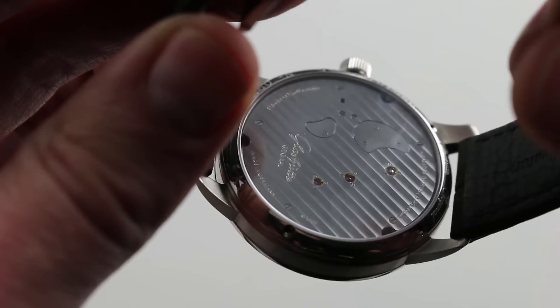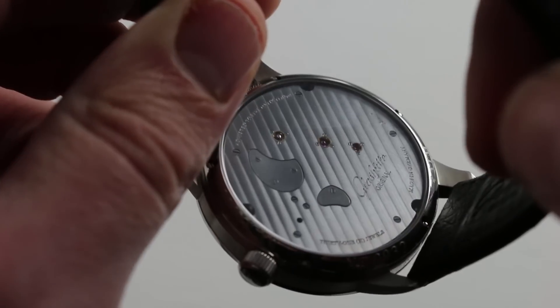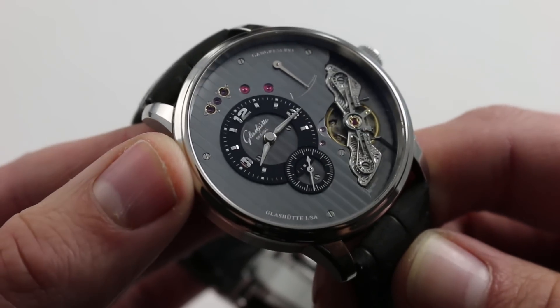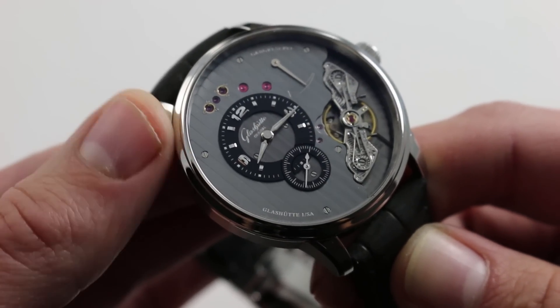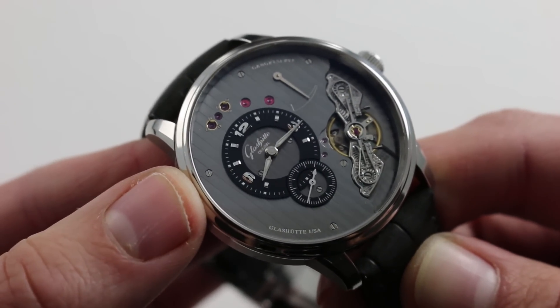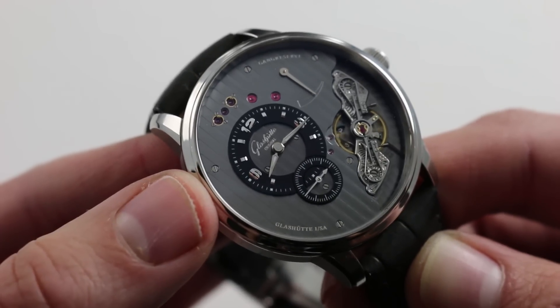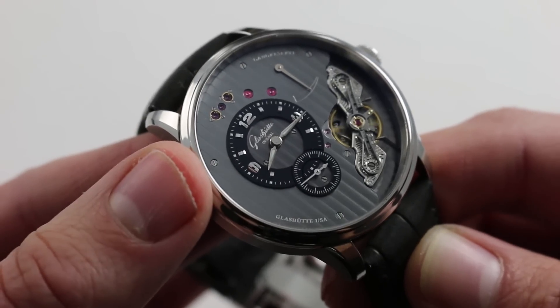Now normally I would spend more time on a case back shot, but frankly all of the action of the PanoInverse XL is on the dial side. This is where the caliber 66 effectively becomes indistinguishable from the watch itself. This is a handsome timepiece, an unconventional timepiece, and yet a very traditional timepiece.